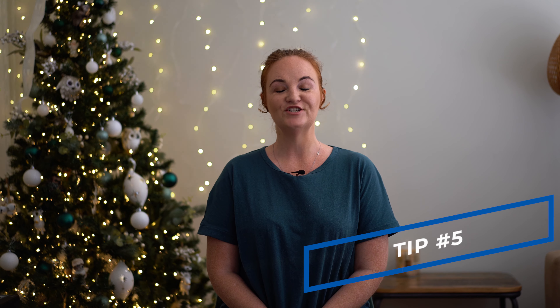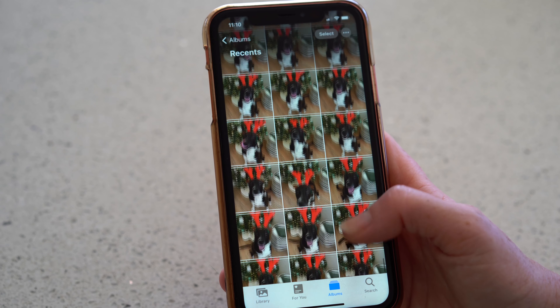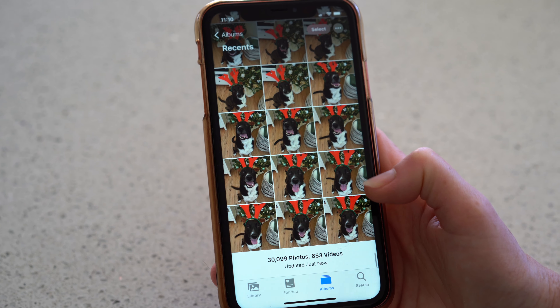Tip number five: just keep clicking. This is probably the only photography-specific tip I'm going to give you, but just keep taking photos. Don't stop, because your dog will wriggle around and move and that can make the photo blurry. So if someone on the end of the camera, or you on the end of the remote, just keep taking the photos so that you've got a few to select from, to make sure you've got that one where your dog is nicely in position and not blurred.